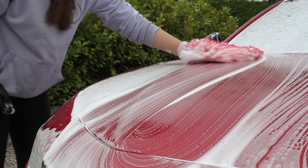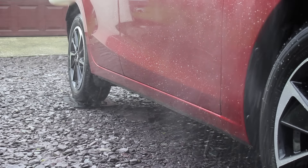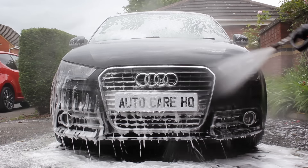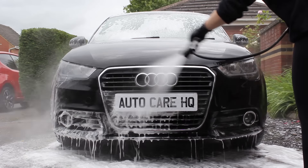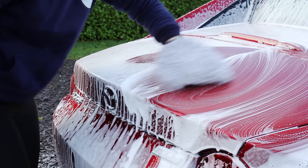I want to be really clear that the foam lance contact wash method is not a replacement for the pre-wash stage. You should still pre-wash using a citrus cleaner, a snow foam, or both — rinse thoroughly — and then foam up with the shampoo. Skipping the pre-wash is where you'll run into most issues with swirl marks and scratches. Also, use a proper car shampoo in your foam lance rather than snow foam, because snow foams don't offer much lubrication, which is what you really need.